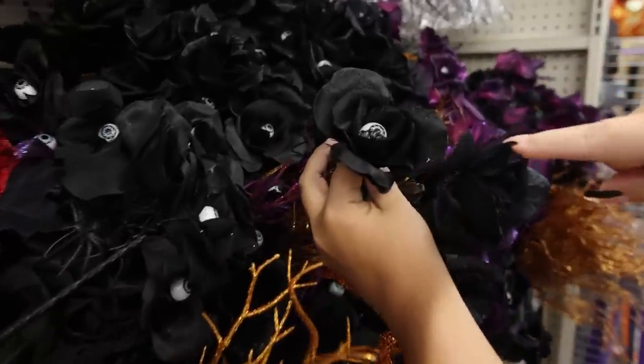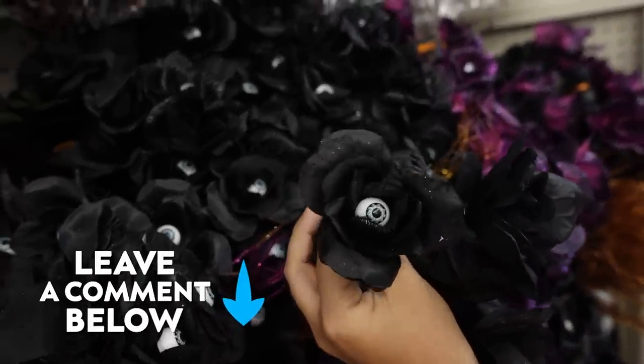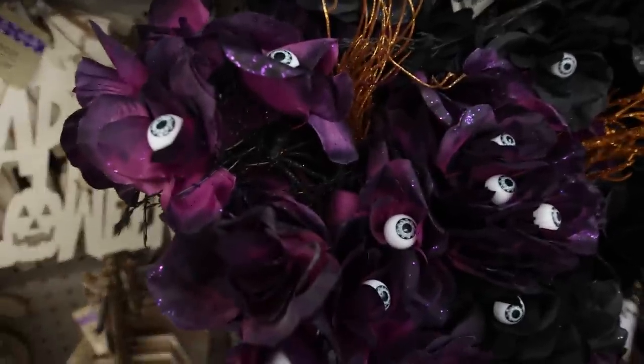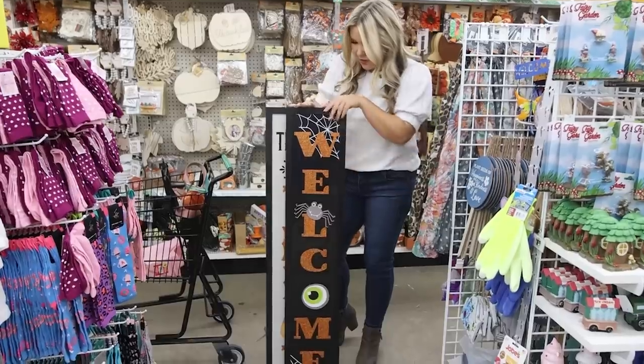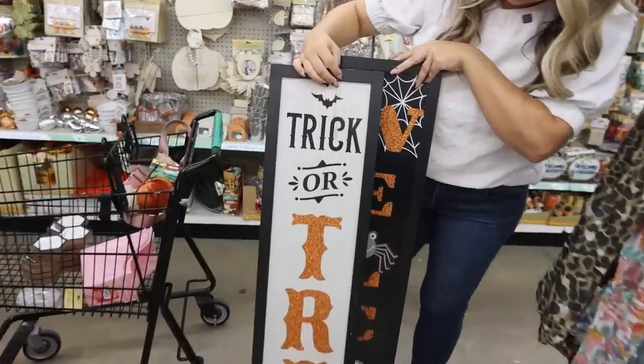These roses have eyeballs in them — let me know if you guys would pick these up. They have $5 signs that you can lean on your fireplace or your front porch. This one says 'welcome.' There's also this cute one that says 'trick or treat' — that would be perfect to put out for Halloween.